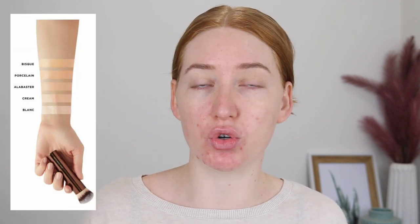For reference I have a neutral to cool undertone and my skin type is normal to combination - I do get a little oily throughout my t-zone but am prone to dryness around any breakouts. So I picked up two shades to test out. The first one is Blanc, which is for fairer skin with a cool undertone, and then I also picked up Cream, described for very fair skin with a cool undertone. There is a shade called Porcelain for neutral undertones but it is quite dark so I didn't even bother getting a sample of that shade.